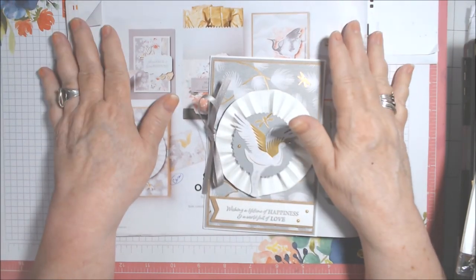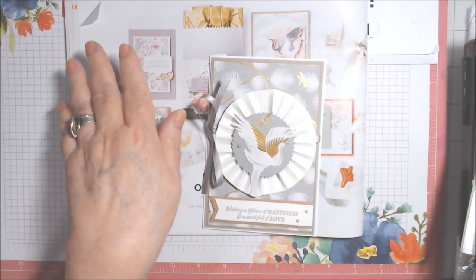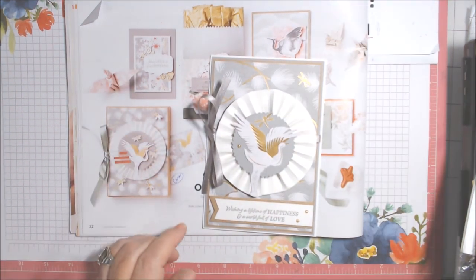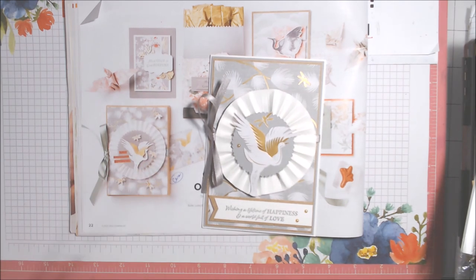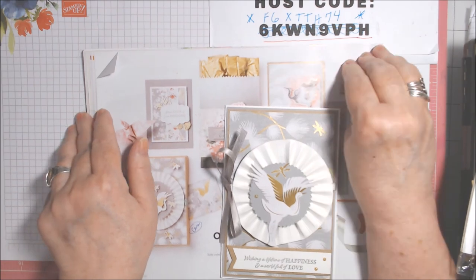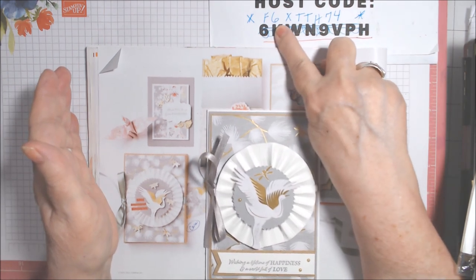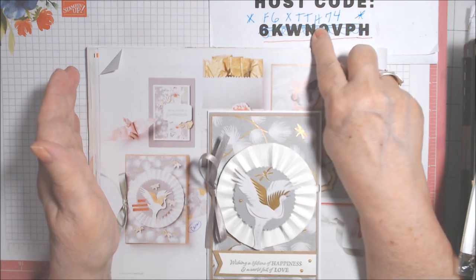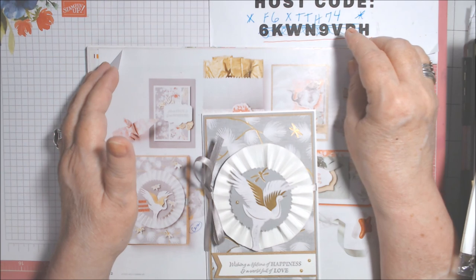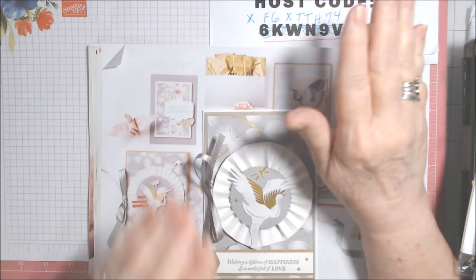That's my CASE of a Card — I'll be back soon with some masculine cards! If you get stuck for ideas, look to your catalogs, or go online to the Stampin' Up website and browse the products; they usually have catalog pictures next to items. If anyone is interested in buying last-chance products this month through the end of June while supplies last, here's my host code for June: F6XF6XTTH74. It's only good through June 30th — use it for any order under $150.